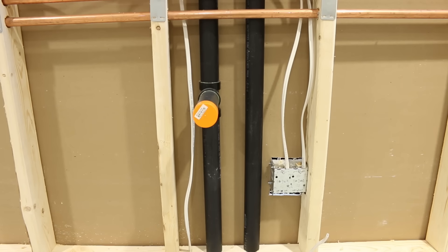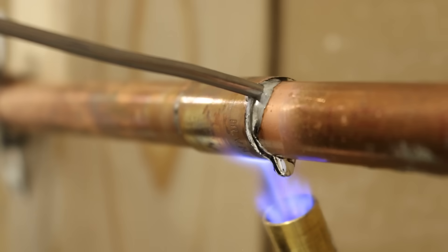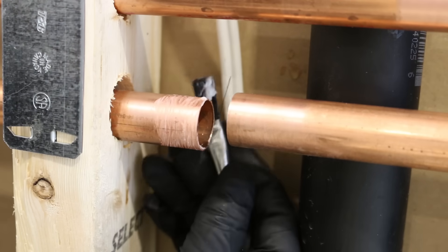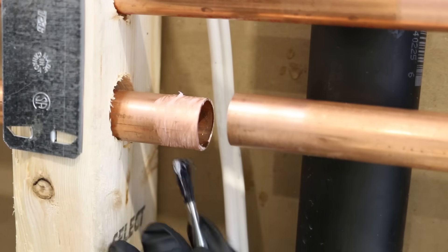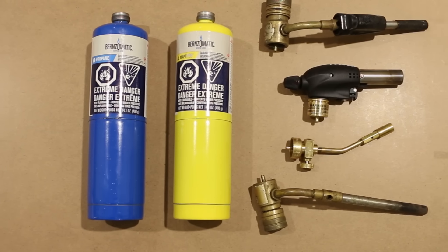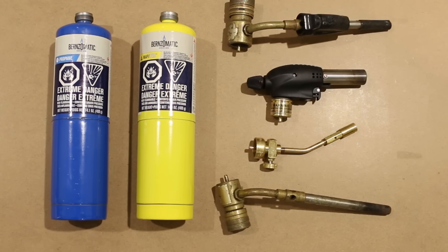Get yourself a good pair of safety glasses and gloves. You'll be dealing with hot solder and flux, which is an acid, and you don't want any of these on your hands or in your eyes. Now onto the tools and materials. First and foremost, you'll be needing a soldering torch and some fuel.